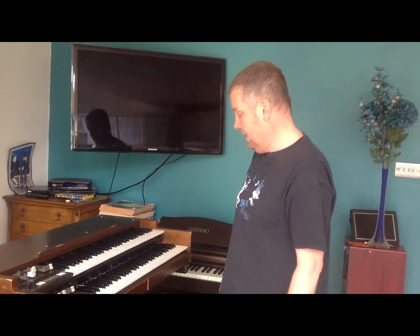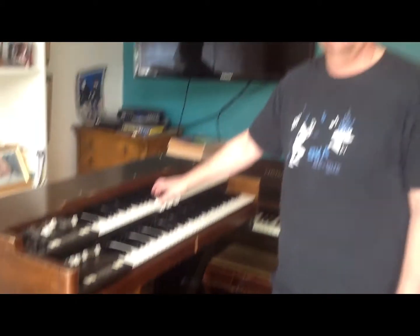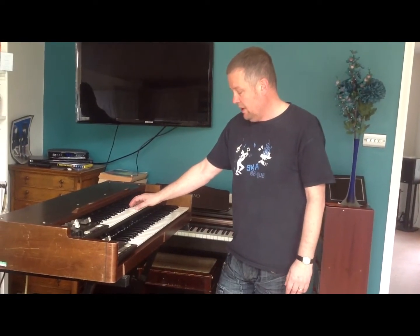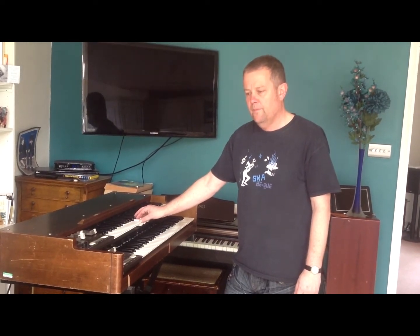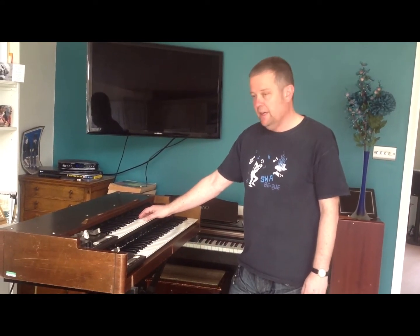I'm going to do the same but this time with chords. So I've switched off — that's a bright, clean sound. This is when it's switched on but slow. And then it's switched on fast.